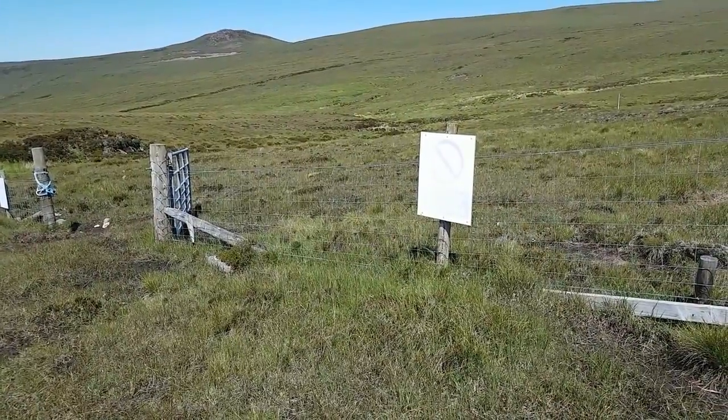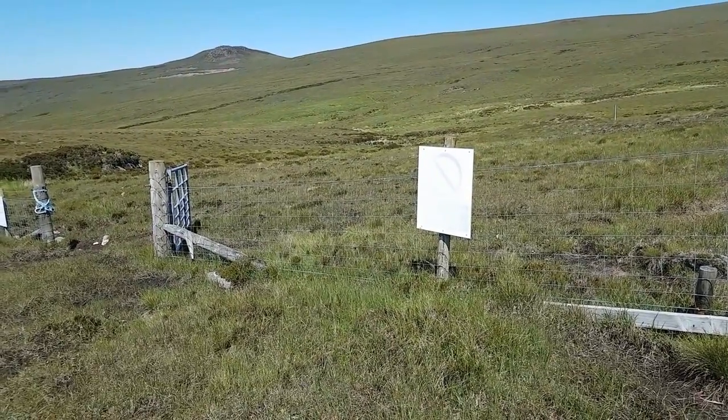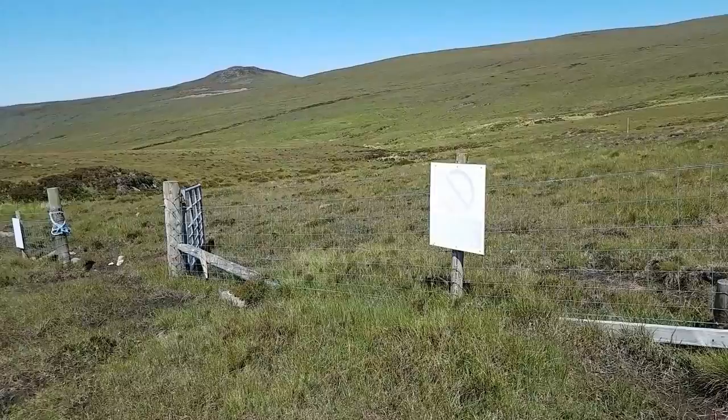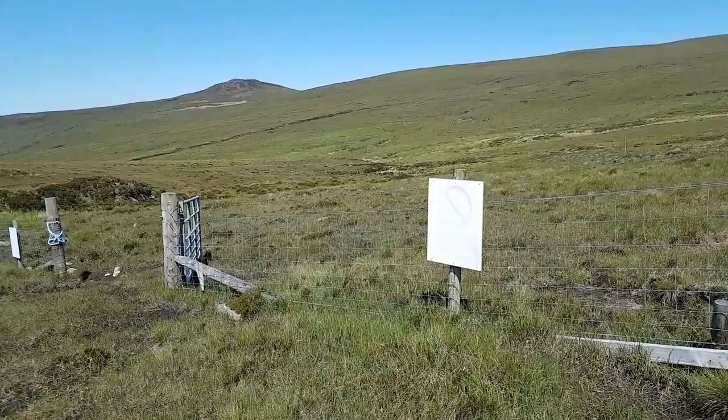I'm not sure if you can actually read that sign — it's just been blasted away by the wind and the weather. Basically it's just a keep-out-when-the-red-flags-are-flying type of sign. Anyway, it's all quiet just now, so I'm just going to press on up the hill up there.